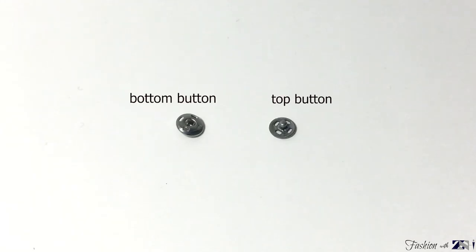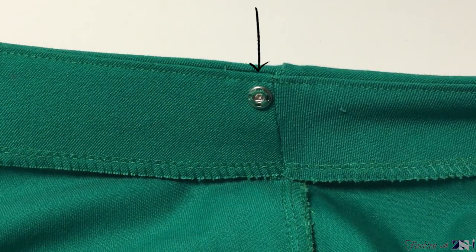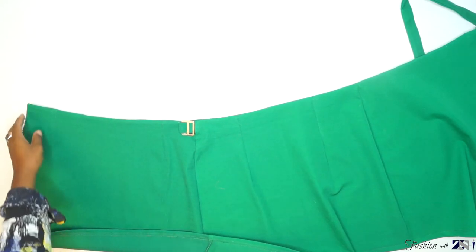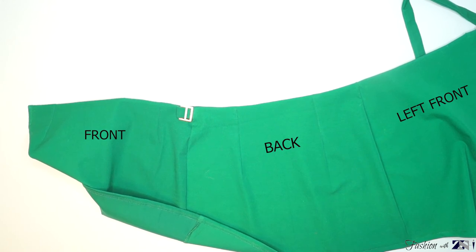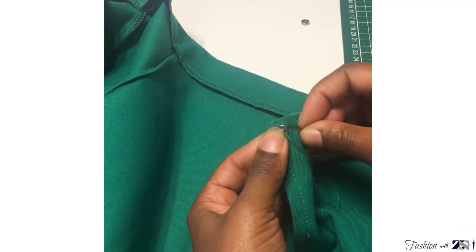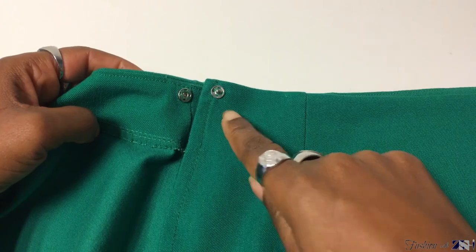The last step is to place the button onto the skirt. I'm using a small press button. Place the skirt with the wrong side of the fabric facing up. Place the bottom of the press button on the facing, almost against the side seam, going almost 1 cm down from the waistline, and sew it by hand. Place the top of the press button on the front piece with the good side facing up, almost next to the seam of the left side of the front piece, and sew it by hand. Make sure the distance from the waist to the bottom and top of the press button is the same.